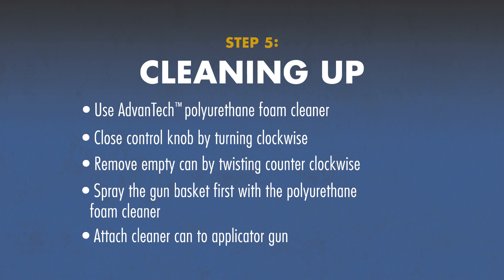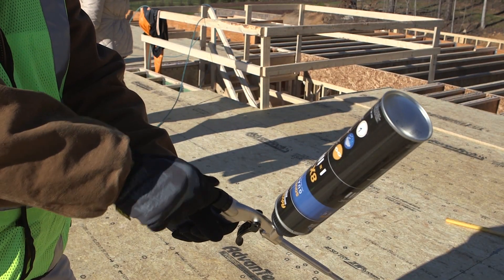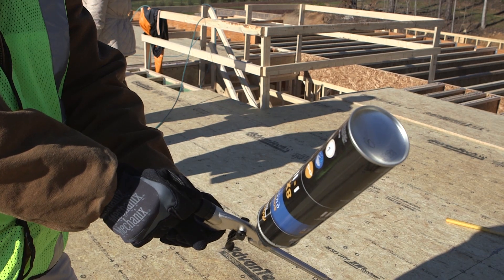When you're ready to clean up and will not be attaching a new can of adhesive to the gun immediately, use Advantech Polyurethane Foam Cleaner. It's specially formulated for cleaning uncured adhesive from your tools and applicator gun. Make sure the control knob is turned clockwise until it stops before removing the adhesive can.